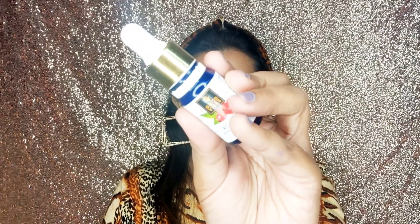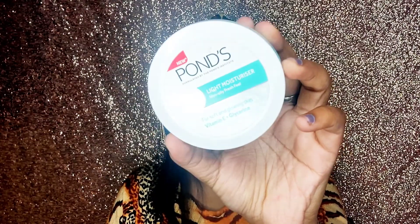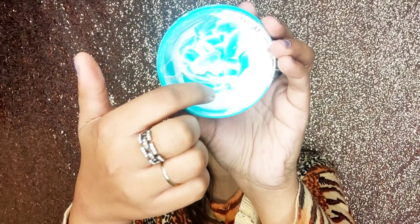First of all, I am taking Good Vibes rosehip serum and I will spread it on my face and massage it so that my face will glow. To moisturize my face, I have taken Pond's light moisturizer and spread it on my face and massage it.